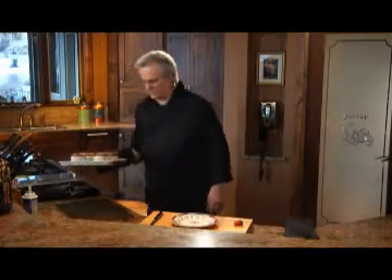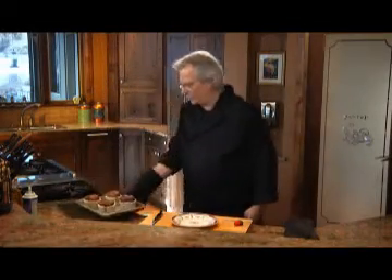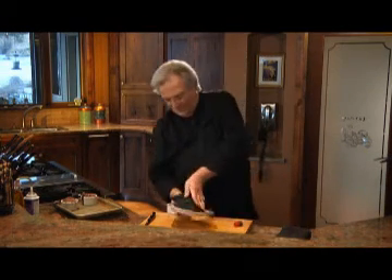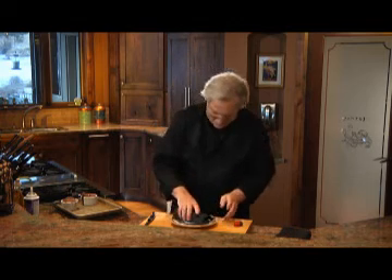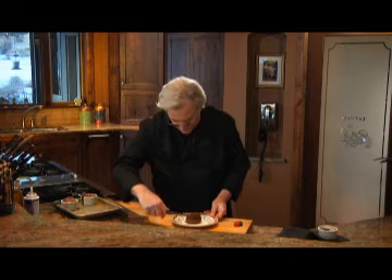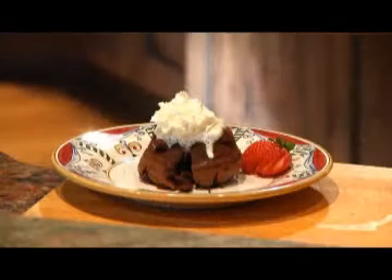When you take your cakes out of the oven, go ahead and let them cool for a few minutes on a rack. Once they've cooled enough, I'm going to invert it on the dessert plate, give it a little shake, and let it come out. Cut into it and watch that chocolate just ooze out onto the plate.